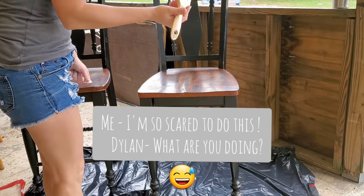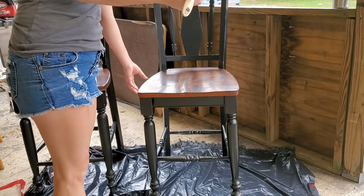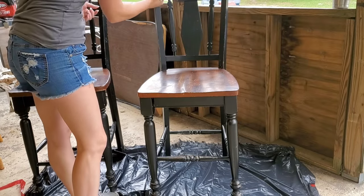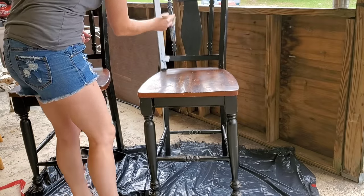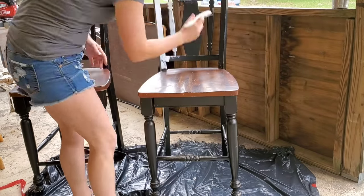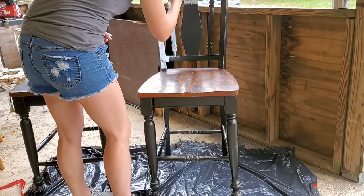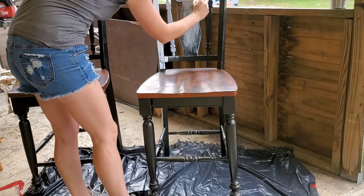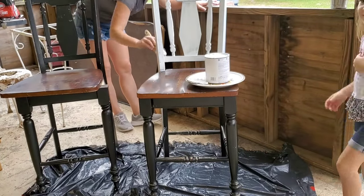I was so scared to paint these bar stools because I didn't want to ruin them. Even though they're worn out, my dog chewed on them, and my kids put stickers on them — I love them the way they are. I was really scared to paint over all of that. But I'm so glad I did. I gave them a new life and another chance. Now they'll just be able to get worn out by my kids all over again.